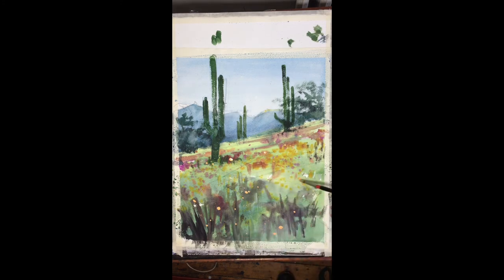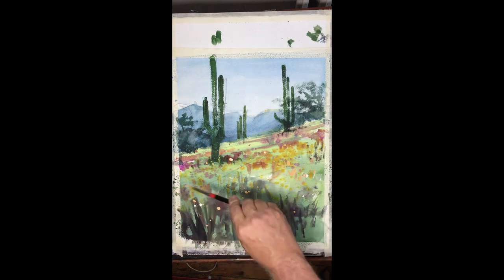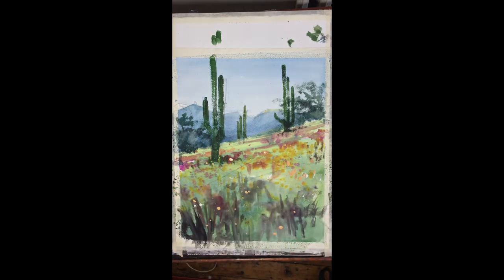It's getting near finished. I'm searching for things to do, which sets off a little notion in my head that it's about time to stop. So I think I will.